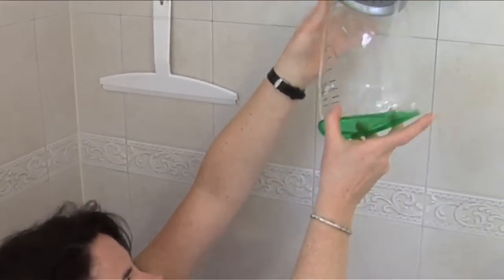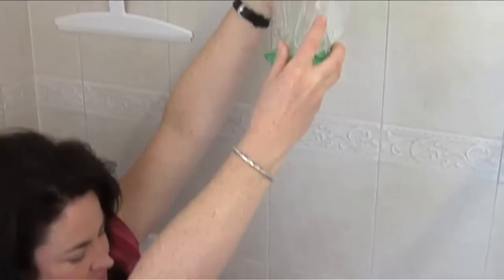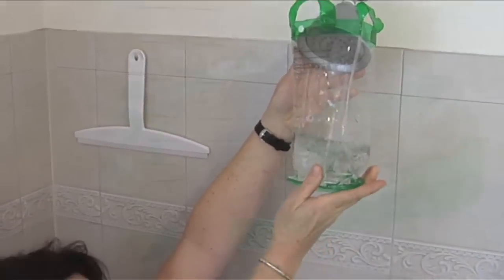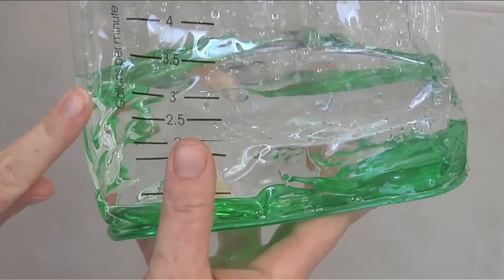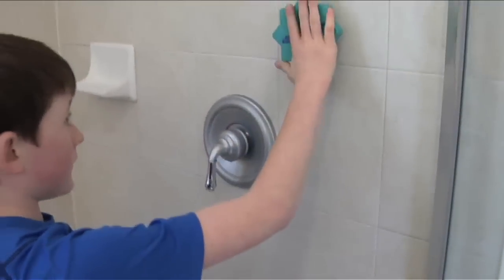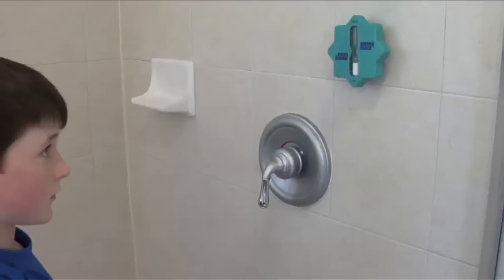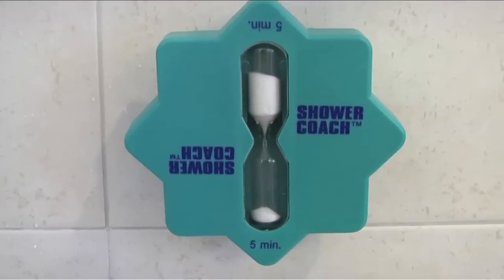Use the kit's flow bag to measure how much water your shower head and faucets use. Low-flow shower heads use two gallons of water per minute or less. Look at the bag and see how much water your shower uses per minute. To save money and water, replace shower heads that use more than two and a half gallons per minute. A shower timer can be a useful tool when trying to save water. Parents of teenagers especially like these timers. When the sand is filled at the bottom, leaving the top empty, you have reached five minutes into your shower.